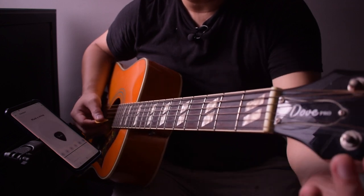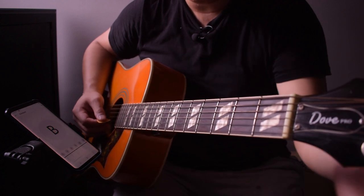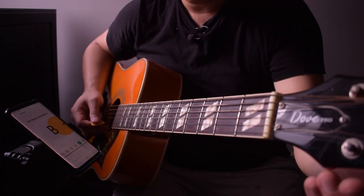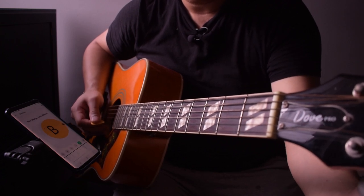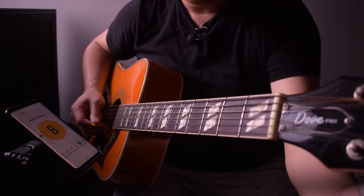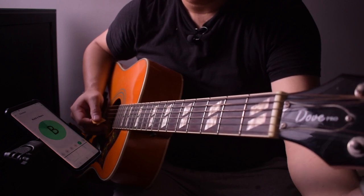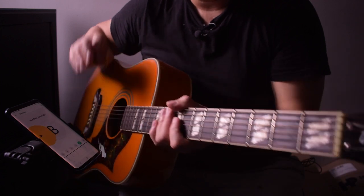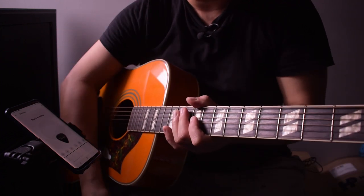What if your string is too sharp? It's going to show two sharp — tune down. There you go. You get that notification every time your guitar is in tune.